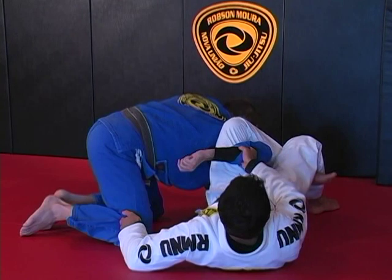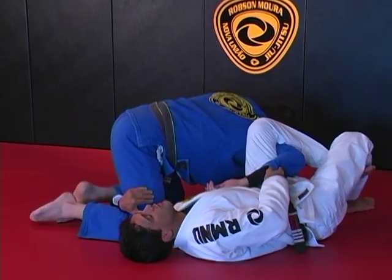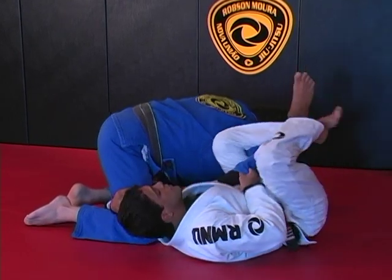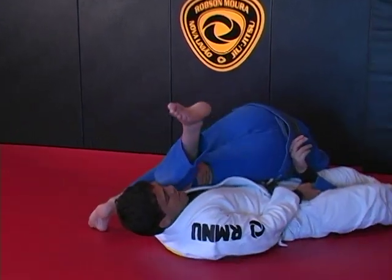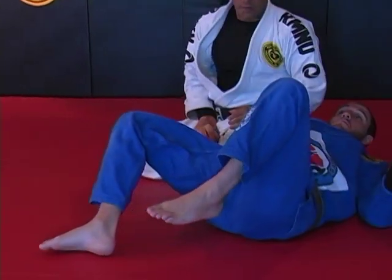As I lock the homoplata, I keep holding his sleeve and go underneath his leg. As I go underneath his leg, all I have to do is squeeze, stretch my legs, and turn face down to finish on top.